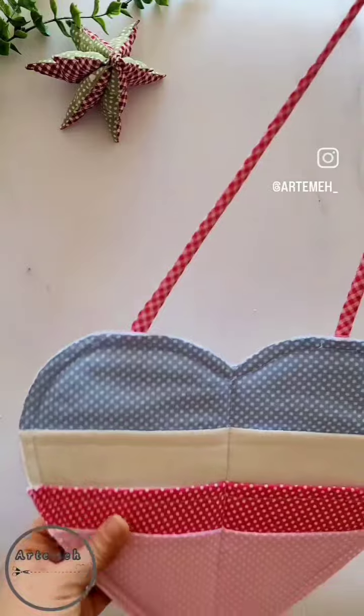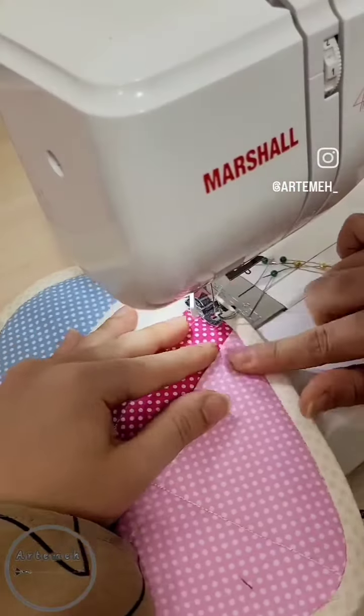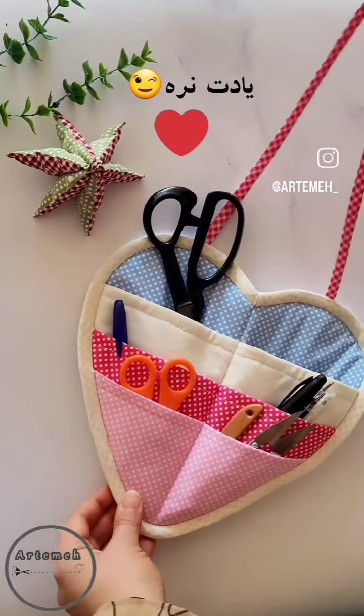Then make a cord for hanging and stitch it, then put the piping all over.